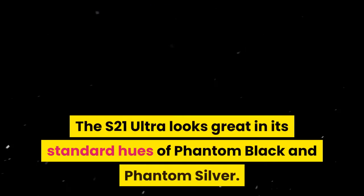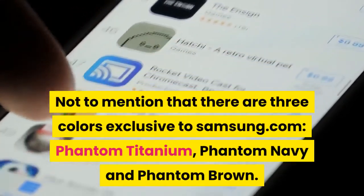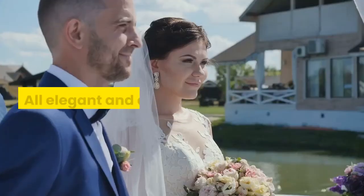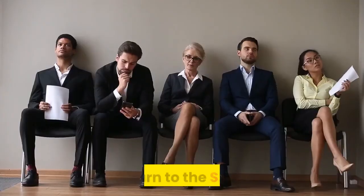The S21 Ultra looks great in its standard hues of Phantom Black and Phantom Silver, not to mention three colors exclusive to Samsung.com: Phantom Titanium, Phantom Navy, and Phantom Brown — all elegant and cool looking. But how about something livelier? Turn to the S21.